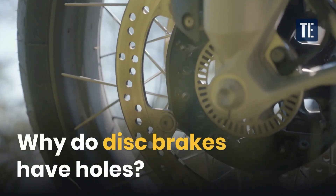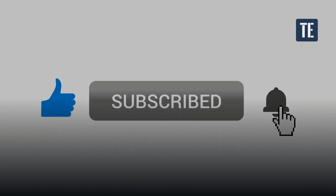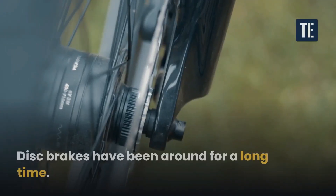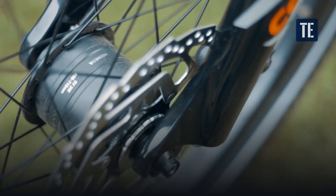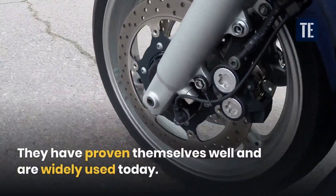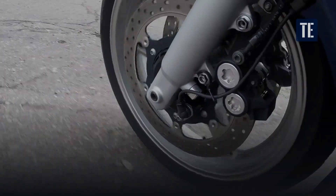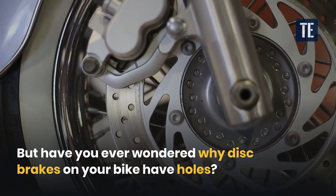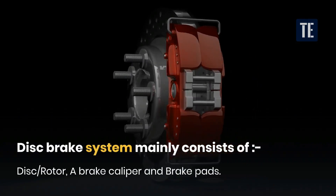Why do disc brakes have holes? Disc brakes have been around for a long time. They have proven themselves well and are widely used today. But if you ever wondered why disc brakes on your bike have holes — the disc brake system mainly consists of: